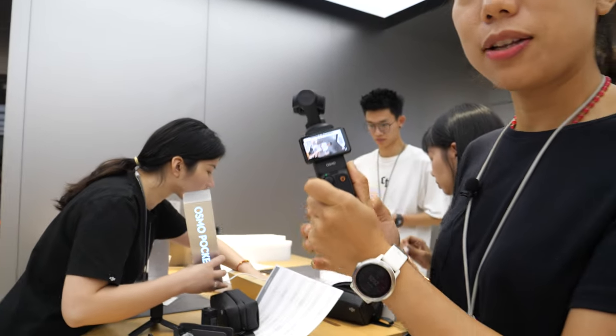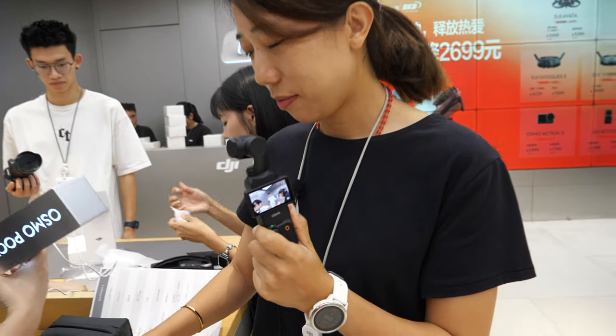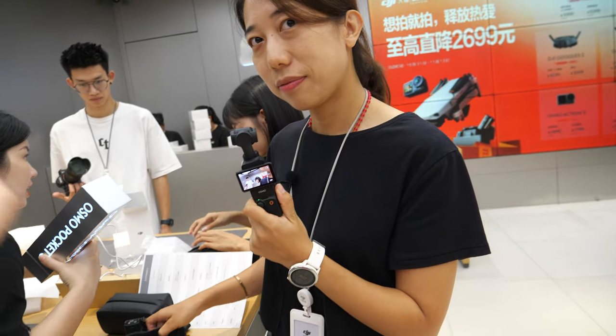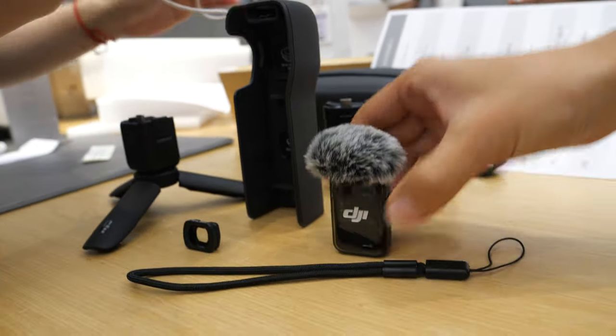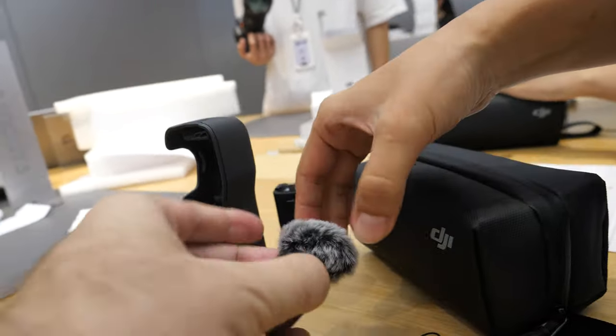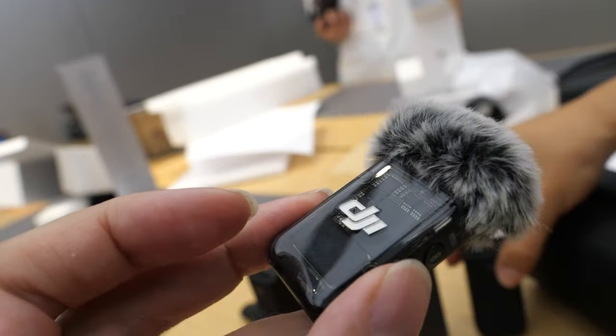Many people have been waiting for this a very long time — three years, four years — waiting for the update. And now it's got a one-inch sensor. This is the whole combo with the back and the mic, and the new DJI Mic 2, the new mic system with the transparent design.